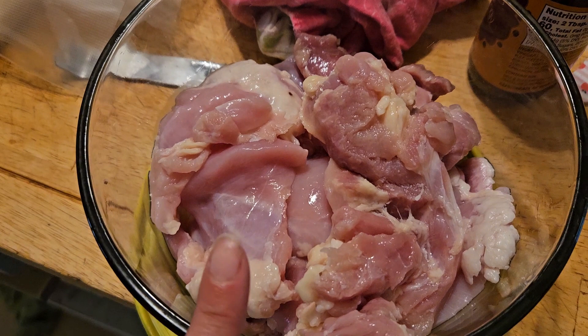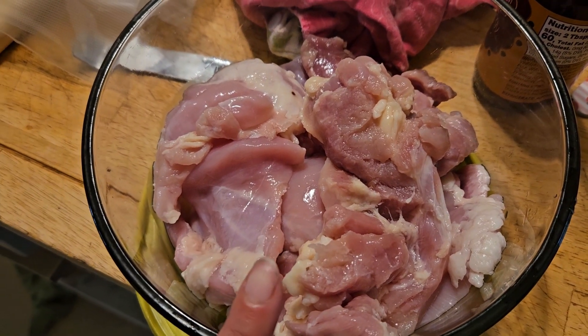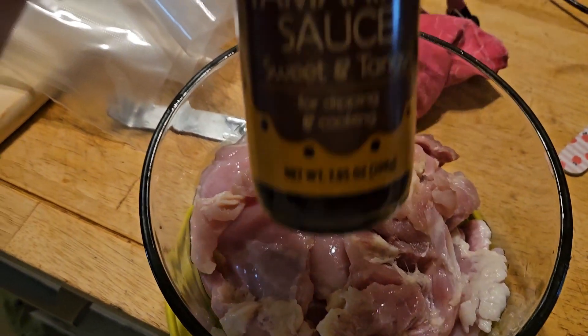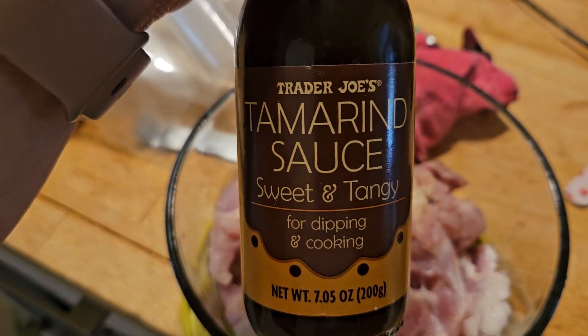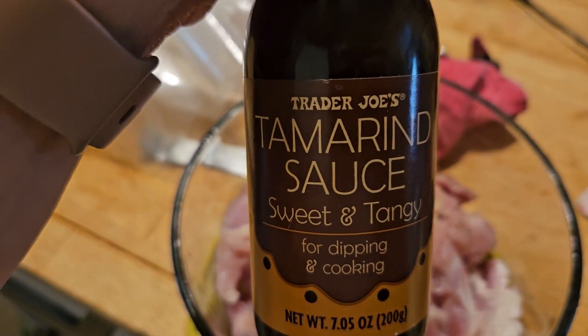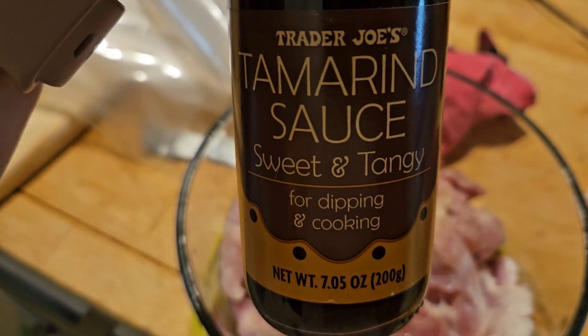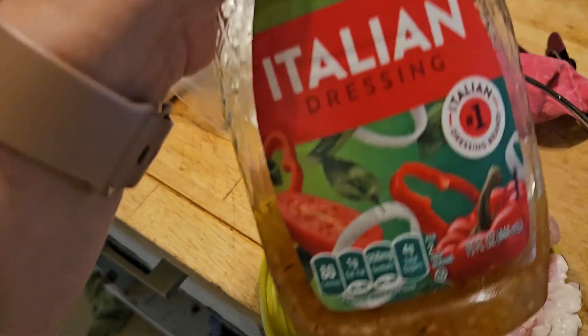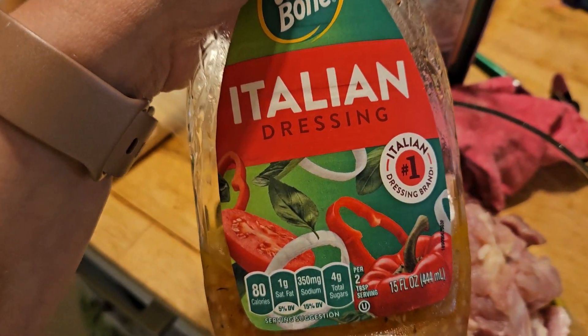Sorry if you don't like looking at raw meat. This pack of chicken thighs is going to get this tamarind sweet and tangy sauce — it's past its expiration but seems fine — and that will probably cover two of the chickens. The other one will be with this Italian dressing that we want to use up.